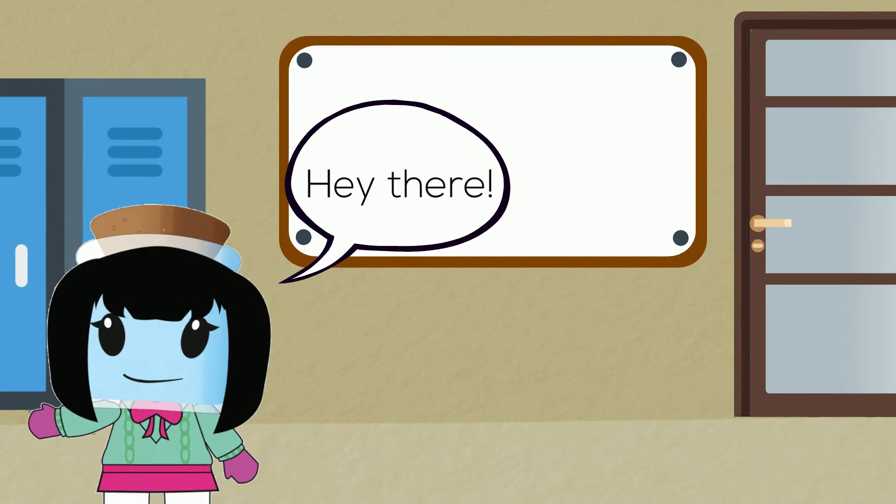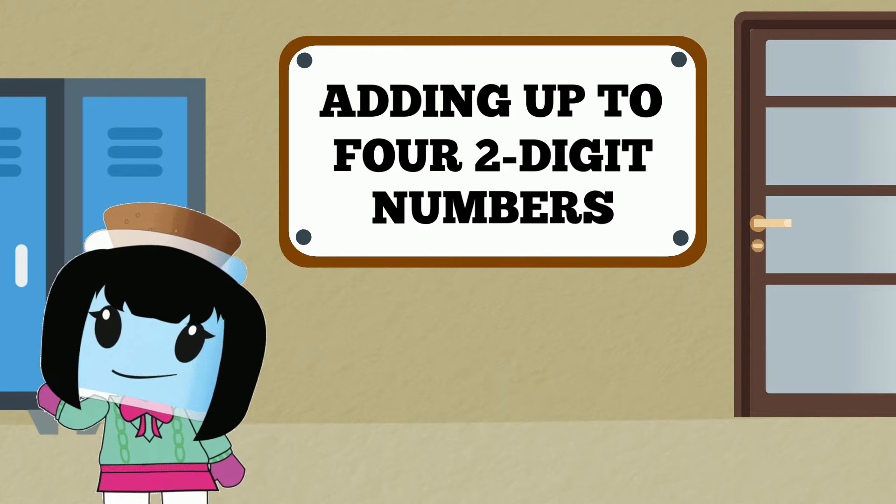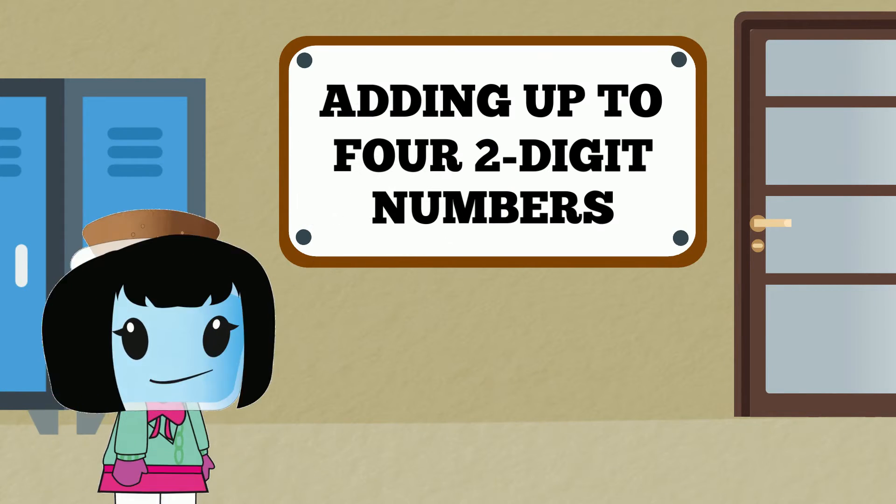Hey there! In this lesson we'll be adding up to four two-digit numbers. Let's get started by solving some word problems.